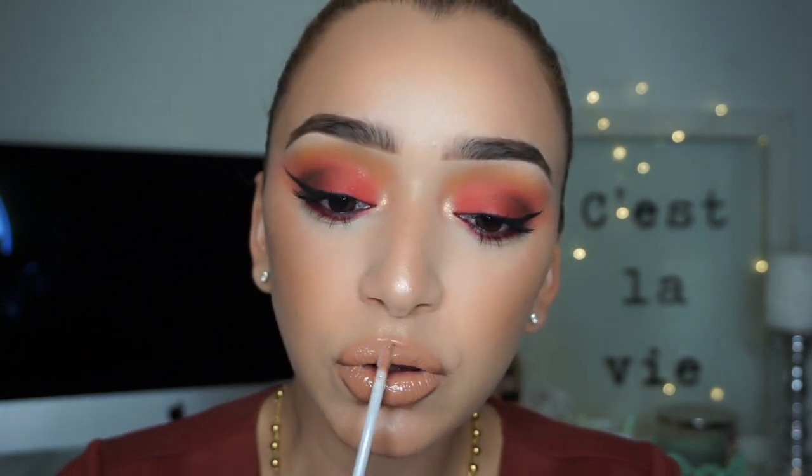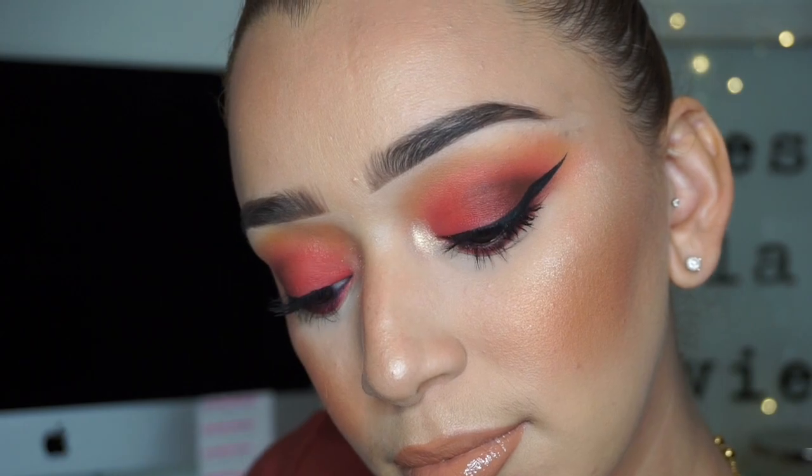That completes the makeup look — very nice, very red, very fiery. I absolutely adore how this came out. It's so different from anything I've ever done and I was really feeling it. I hope you guys enjoyed this video, don't forget to subscribe, and I'll see you guys in the next one.